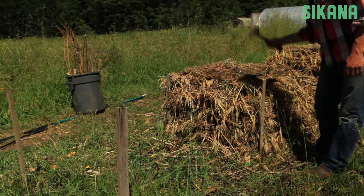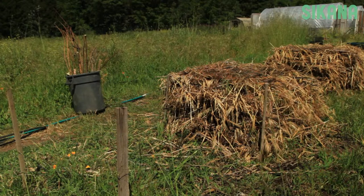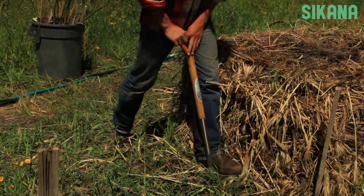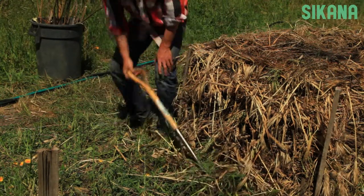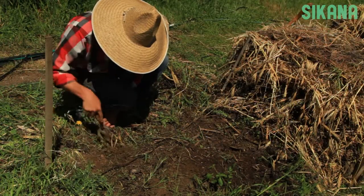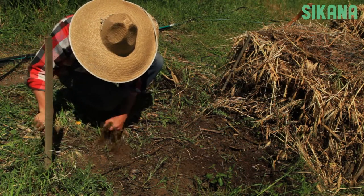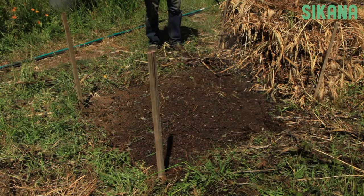Start by marking the new pile's location with wooden poles. They will help keep the pile straight. Use the single digging technique in your chosen location to improve drainage and facilitate the soil's absorption of nutrients. You can also use a hand fork to weed out any unnecessary materials. Next, water the surface and arrange a layer of thick branches.